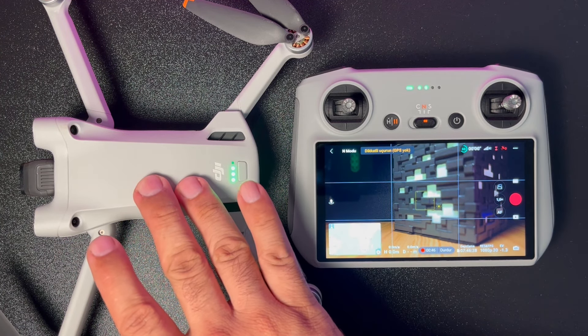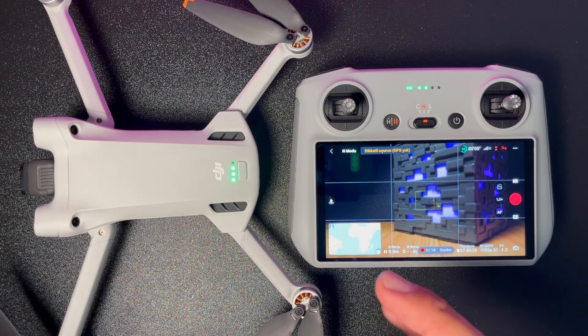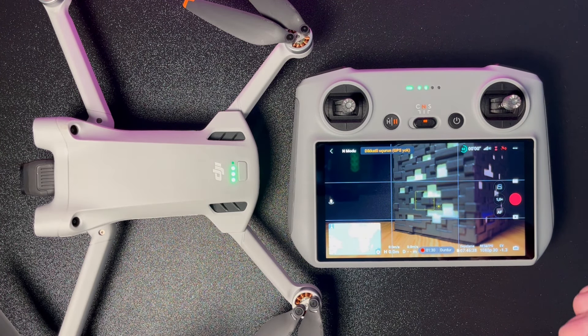Drone yerde sabit durduğu için çabuk ısınacak ve bir süre sonra kapanacaktır; bu yüzden bu kısımlarda biraz acele etmemiz gerekiyor. Drone ve kumandayı çalıştırdık; şu anda aktif ve uçuşa hazır pozisyondayız.